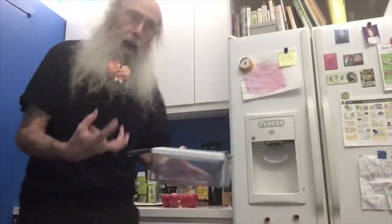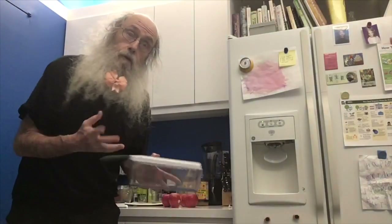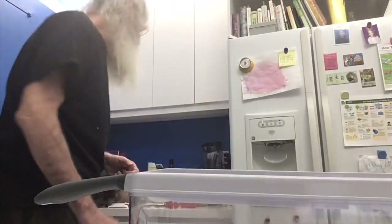Now the apple chips! Today I am going to give you a lesson in how to make apple chips. First, you take this, which is called a mandolin. I don't know why it's called a mandolin.